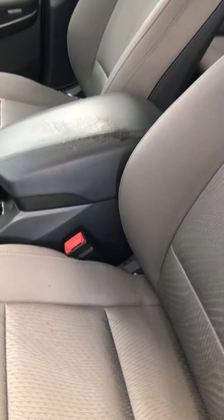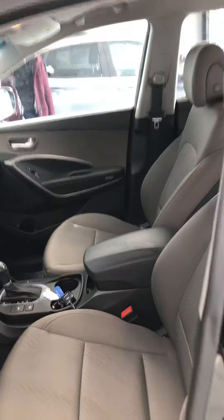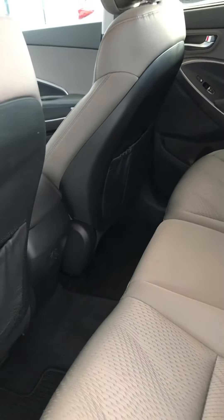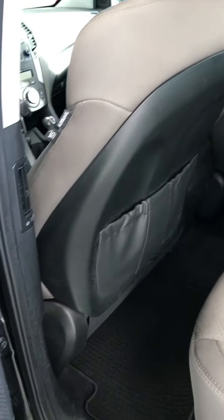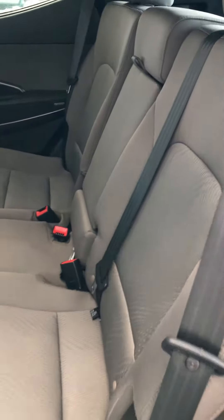The seats are cloth but they're very durable and easy to clean — perfect for these winter months. Coming around to the back side, you'll notice lots of leg room, and I'm sure your passengers will appreciate that — almost as much as they'll appreciate the heated seats back here. These also fold down for lots of extra storage space.